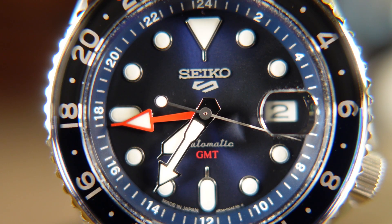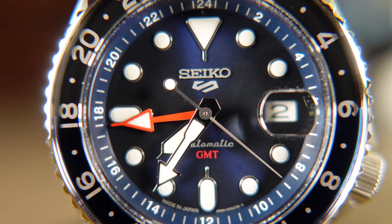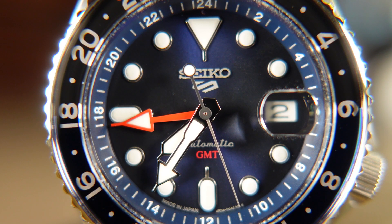Of course, we do have a date window at the 3 o'clock that is enhanced by the Cyclops eye we talked about earlier. The overall color of this dial, in combination with all of the other aesthetics, has enough to add fun throughout your daily wear without being overstated.